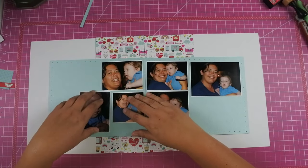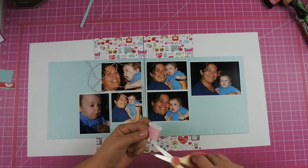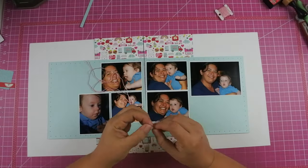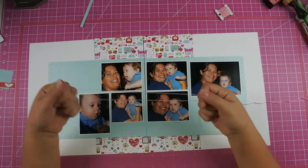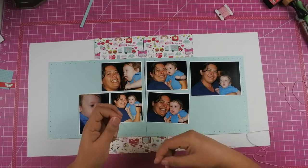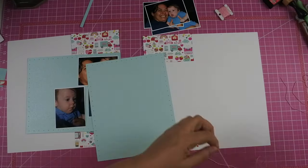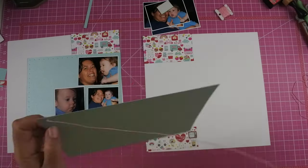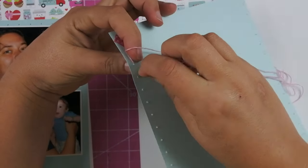Since I only have one sheet of that paper, I want to save as much as I can because that is the paper that has all the different icons on it, and really this is like the base of the layout. I'm going to be doing a bunch of embellishments in those two areas over there on the far left and right, but it's a pretty simple layout to complete. I do stitch on the blue paper before I put it down — I'm not really sure why I did it that way this time. I slowed it down just a little bit.